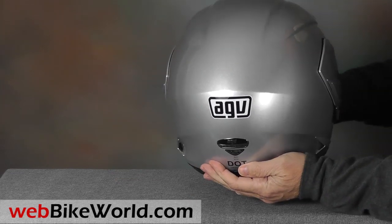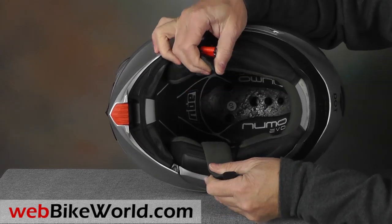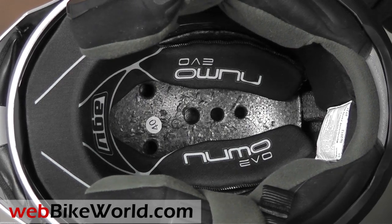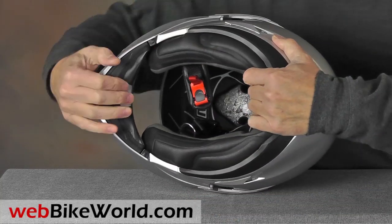The Numo Evo has a micrometric chin strap system which works well. The liner is unique in that the entire upper portion is open and exposed to the vents. Our opinion about the Numo Evo's ventilation system is detailed in the full WebBikeWorld.com review.